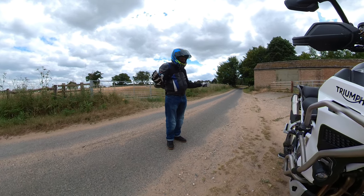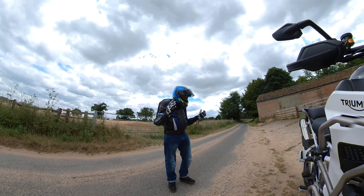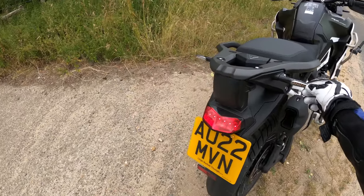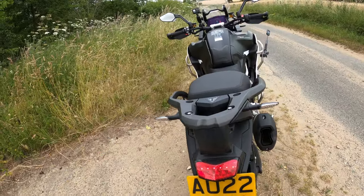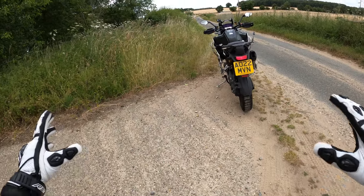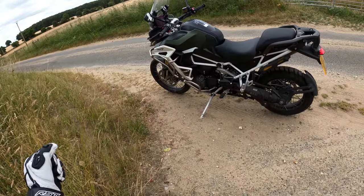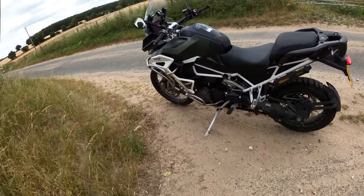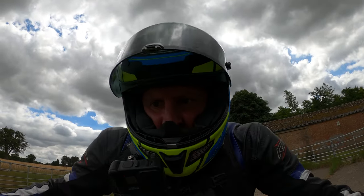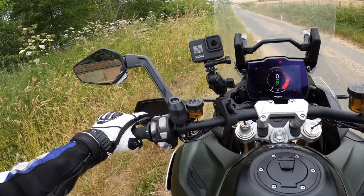I'm looking forward to jumping on this — I haven't really ridden many adventure bikes before, so it's fairly new to me. I like these little indicators as well. It's a lovely-looking bike, very large in the flesh and a little bit intimidating. It doesn't seem to lean over very far on the side stand either.